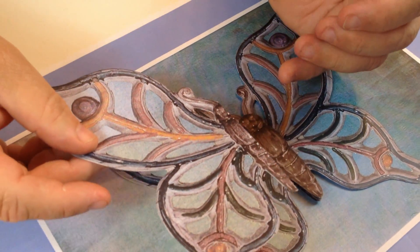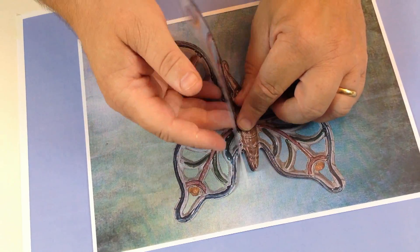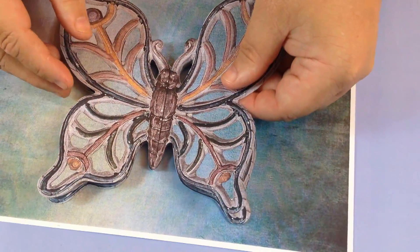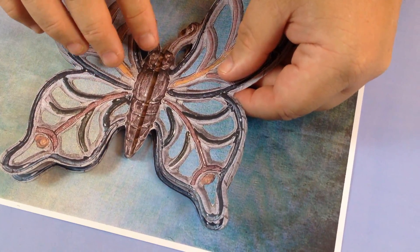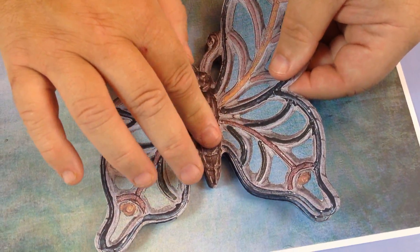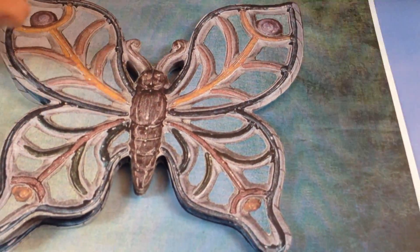This is going to go on here too — it'll give you more of a raised look. That's one half of the body going there, and I've got the other half going on the other side as well. You could bring them down a little bit and stretch them out to give more 3D, but I'm going to push these up together, line them up, and stick that down like that.